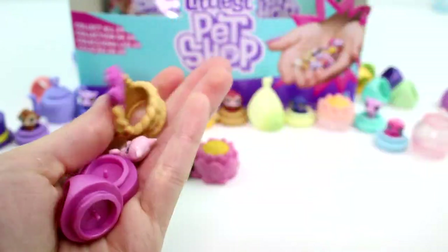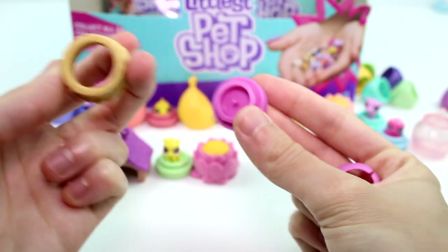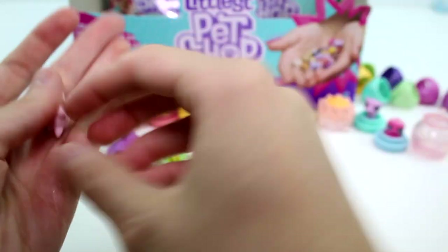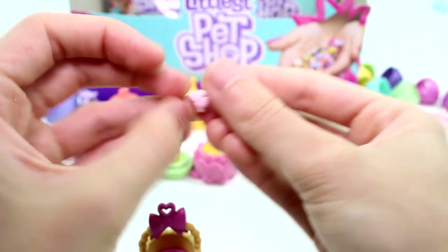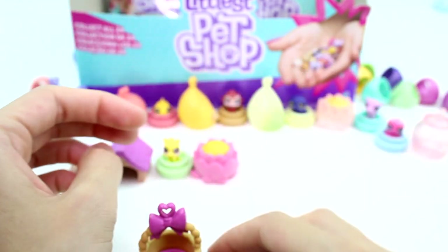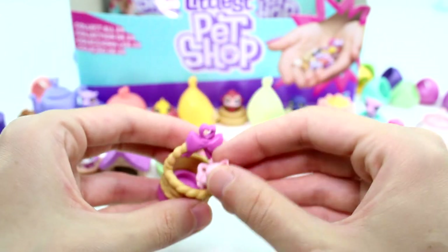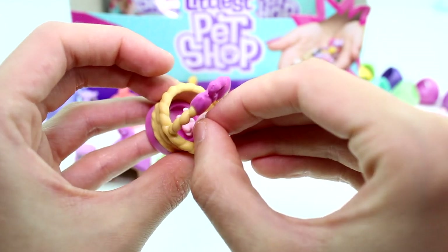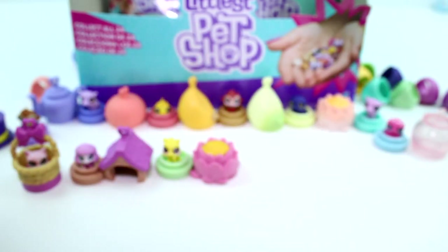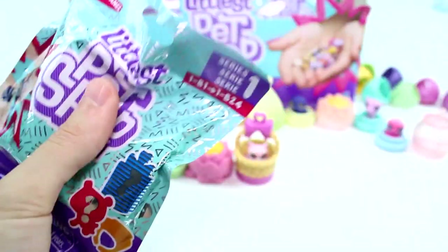I thought we got a duplicate for a second there. This one is interesting because the bottom of the basket will be the base. There's the ring. But we have a little kitty — she's so cute. She looks so proper. She's a little pink kitty with blue eyes. I love her — she's so cute. I'm going to try to put her on the base here, and you can kind of see her in her little basket. Let me open the next one.